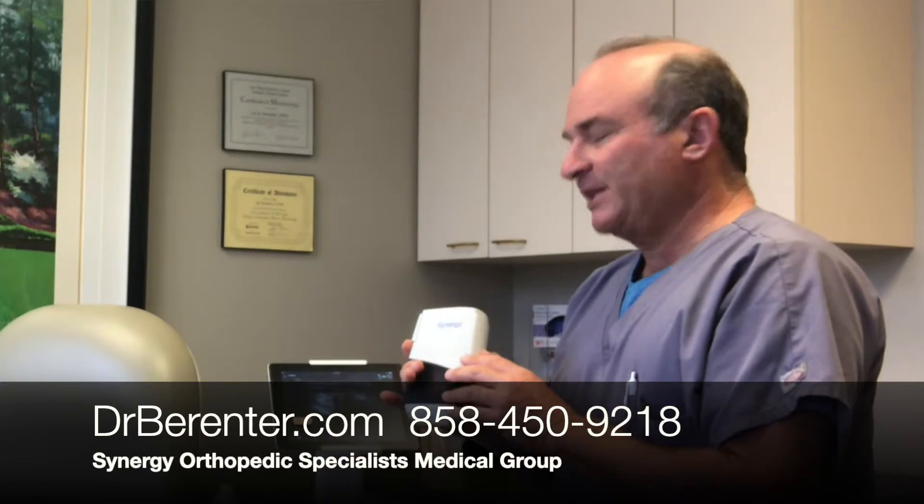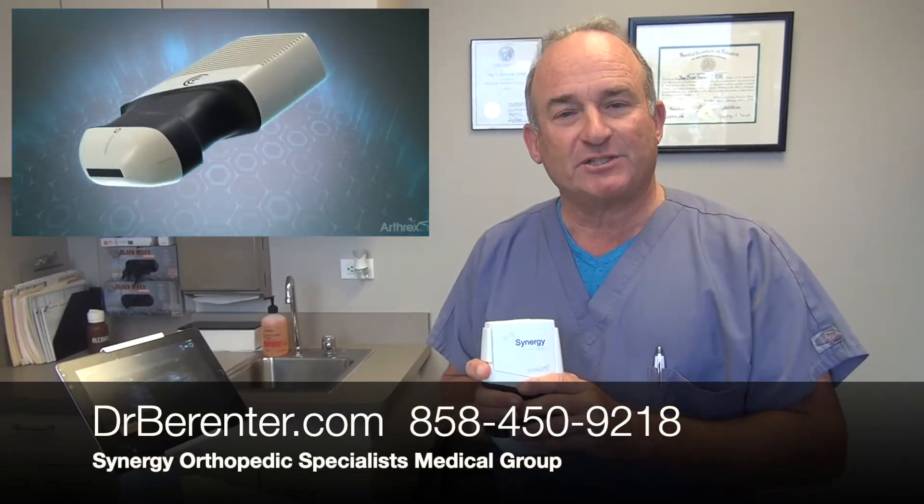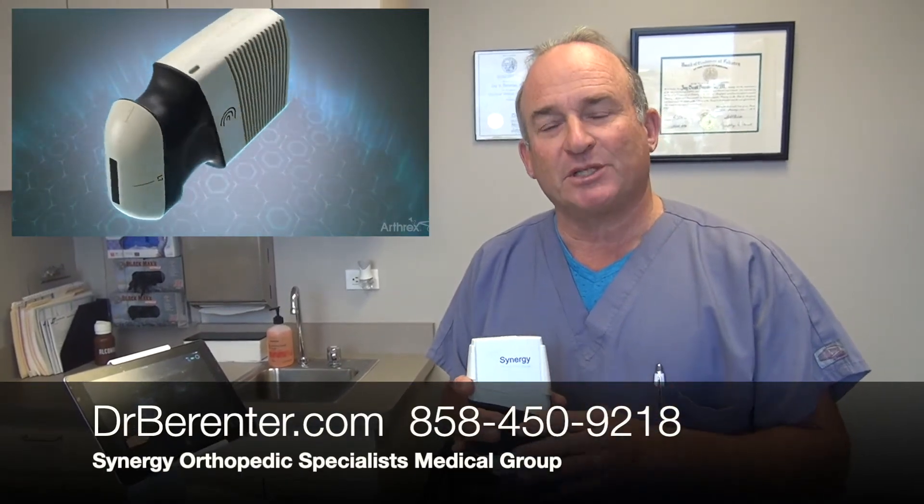If you want more information on this, it's available on our website at drbarenter.com, or if you have any questions, please feel free to call us at the number listed below on the screen.